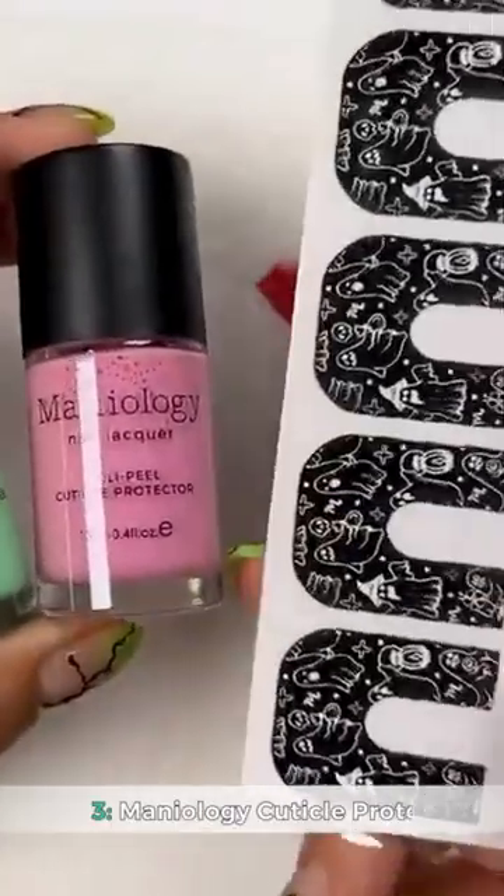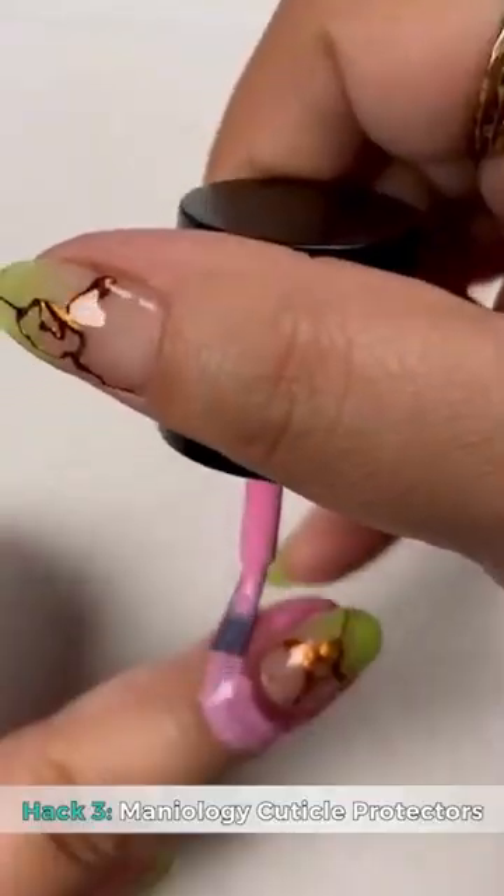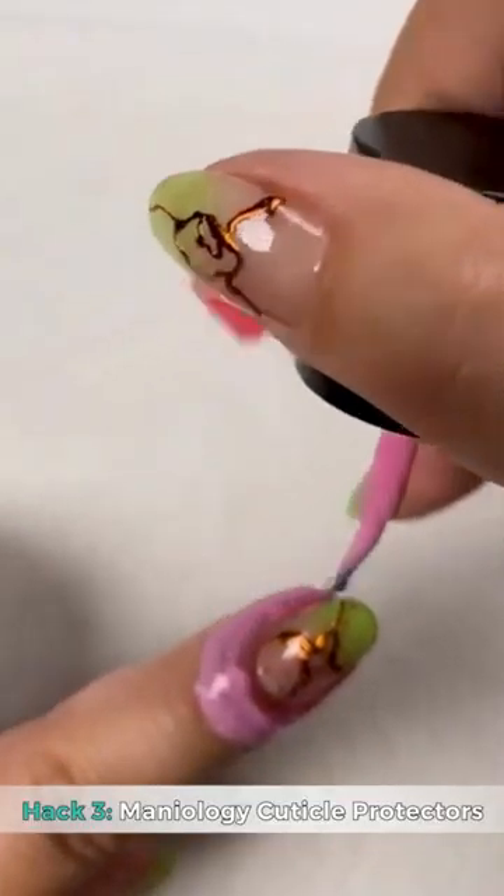Hack three: using cuticle protector tape or liquid latex to go ahead and protect the skin.